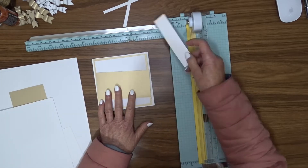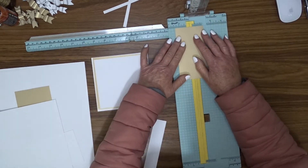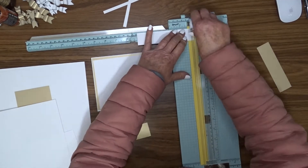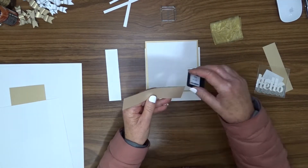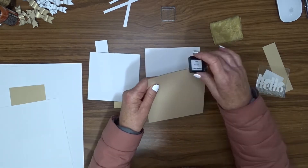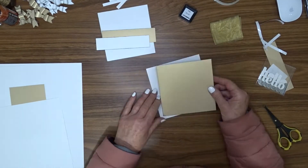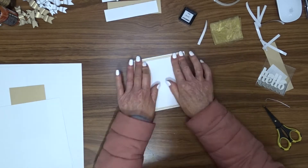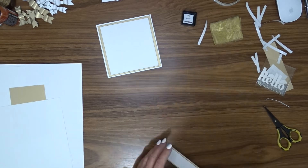I have an off-cut of white cardstock that is five inches by one and one eighth inches, so I'm going to cut a piece of gold cardstock that's five inches by one and three eighth inches to go behind that. I'm going to use a black ink cube to ink the edges of all those pieces of cardstock. I use double-sided tape to attach my layers — the white four and three quarter inch piece on top of the gold five inch piece, and the white strip on top of the gold strip.